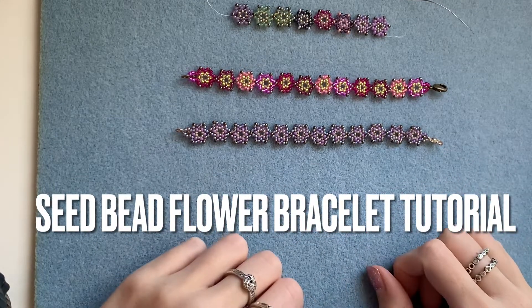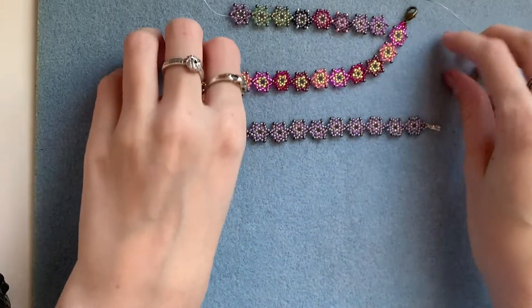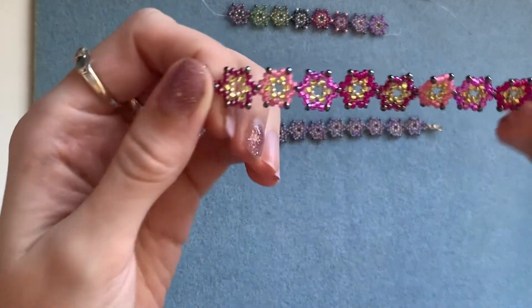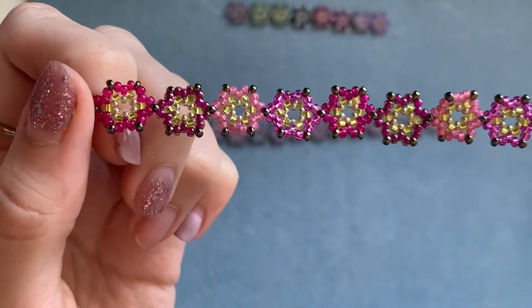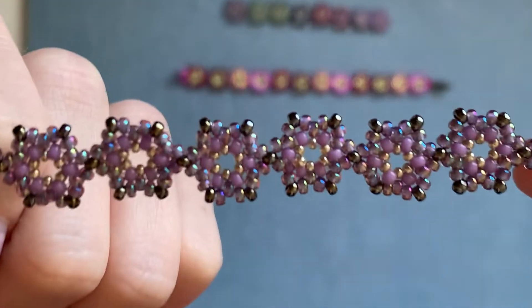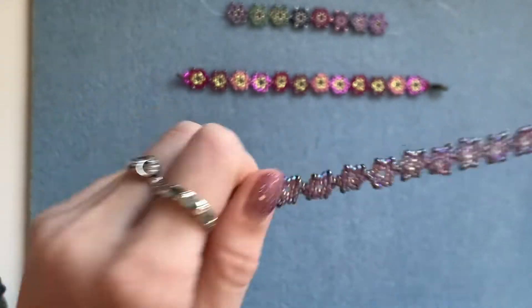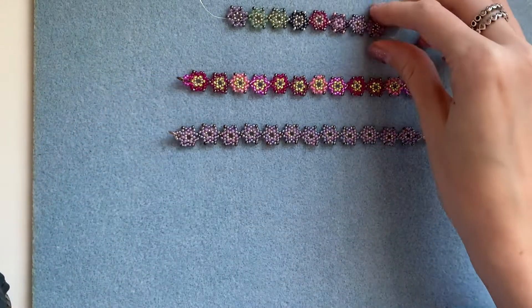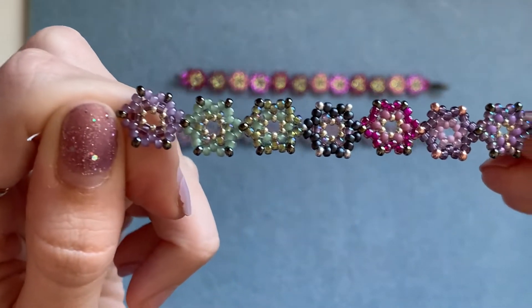Hi everyone, welcome back. In today's video I'm going to be showing you how to make one of these seed bead bracelets. This kind of looks a bit like a star or a flower. This is what it looks like close up. And this is a little sample I did when I was trying out what colours I like together.